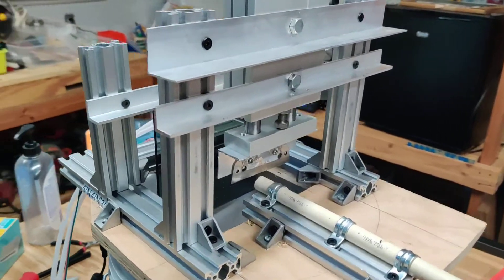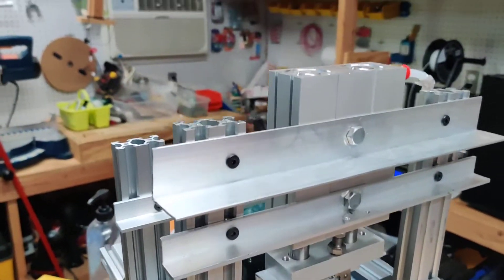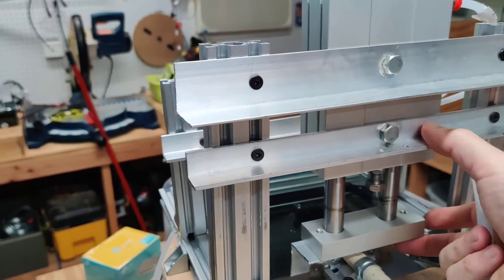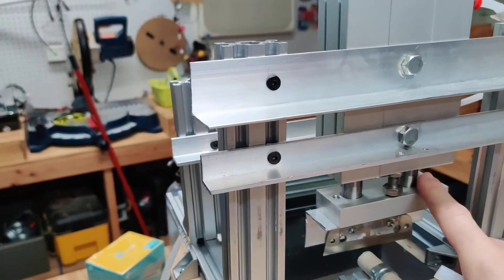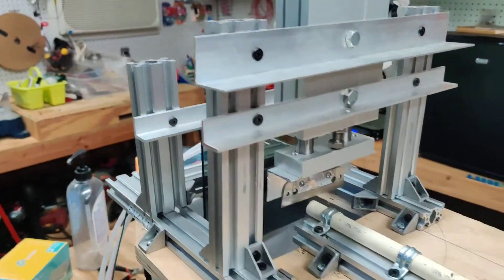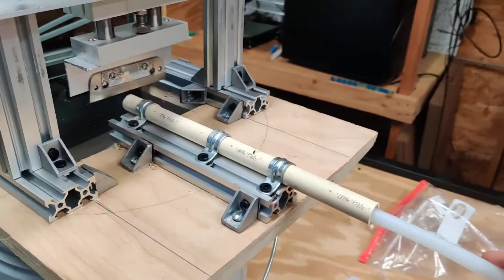This is version two of my tube cutter. What I've done on version two is I really beefed up and got a much stronger pneumatic piston here, and really beefed up all this. I'll show you some electronic changes in a second, but you know the general idea — just to refresh memory.